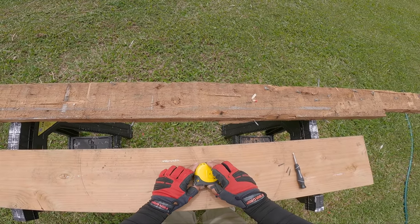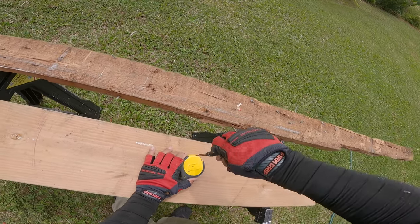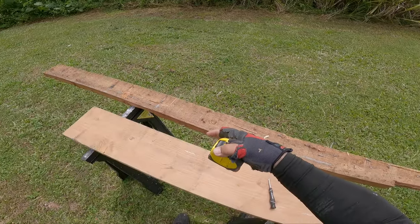Install your back cover, put your screws back in, and there you go — you've just added a little more tension to your Stanley FatMax 25-foot measuring tape.